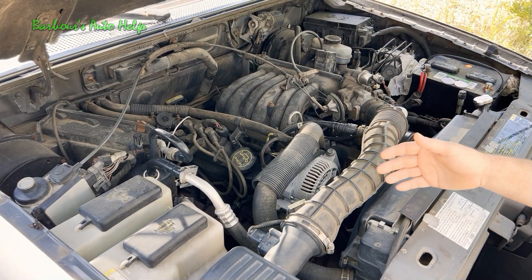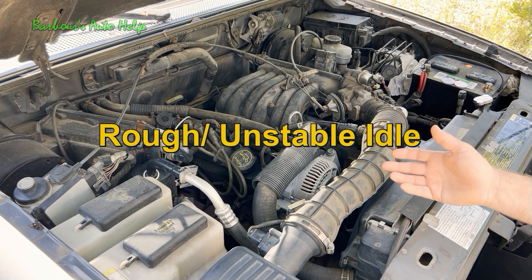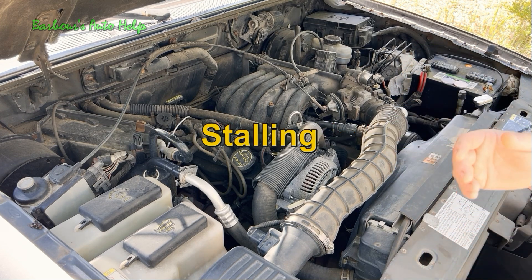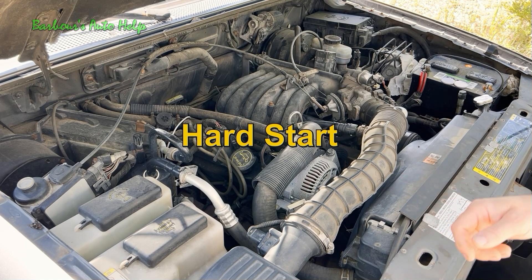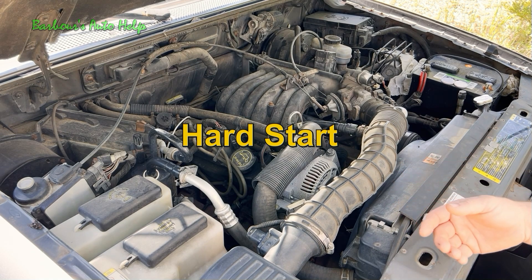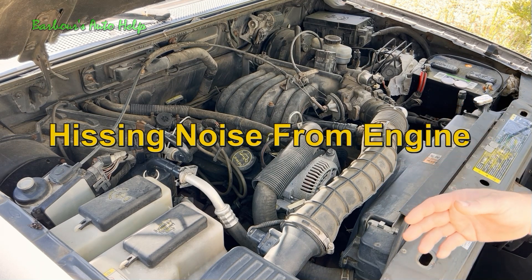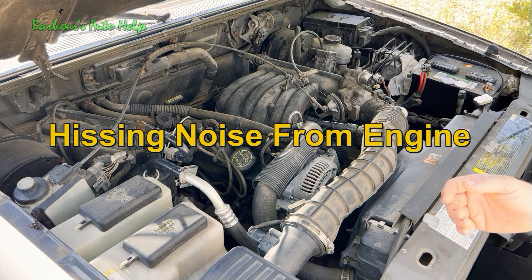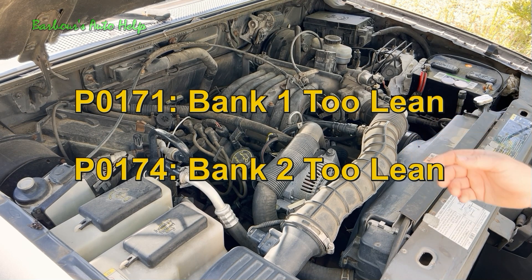So what are some symptoms of a vacuum leak? Keep in mind you may experience one, some, or all of these symptoms. A rough and unstable idle is one, or the idle may fluctuate up and down. You may also experience stalling, a hard start situation where you have to hit the gas pedal a few times to get the engine to start, a hissing noise from under the hood, or a check engine light with codes P0171 and P0174 set in the PCM.